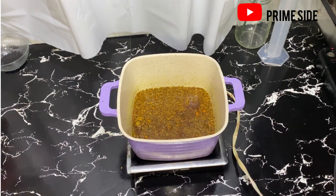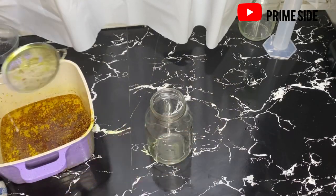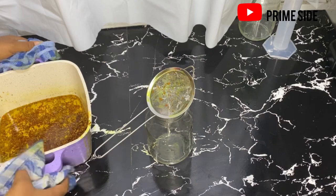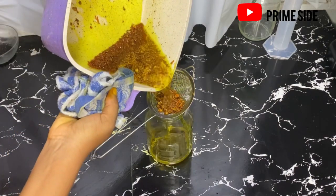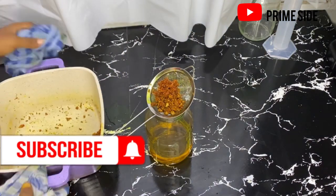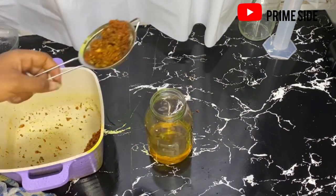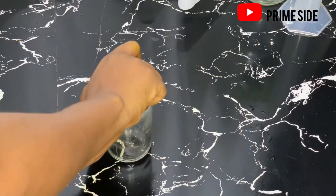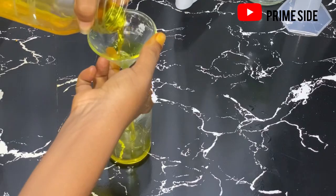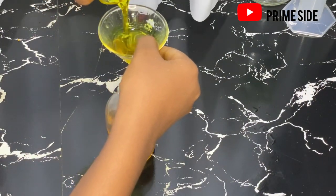I'm going to bring this off the stove, let it cool a bit, and then I'm just going to sieve the oils out from the roots. This is our turmeric oil, and it can be used in several recipes like glow oil and natural blends to clear sunburn, acne, pimples, and dark spots, and to brighten the skin and even out skin tone.